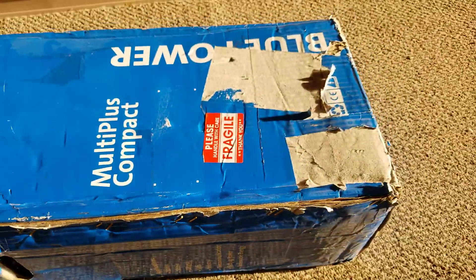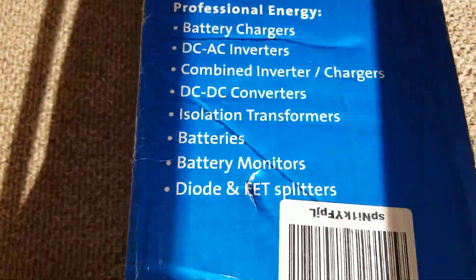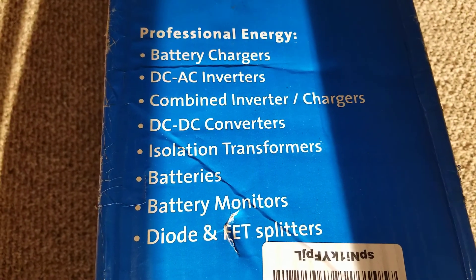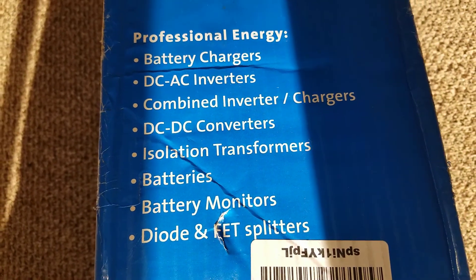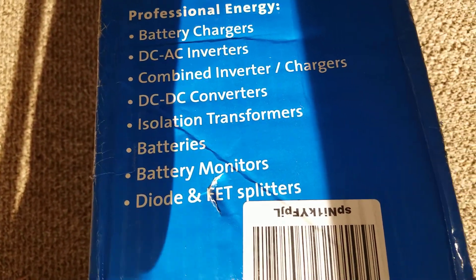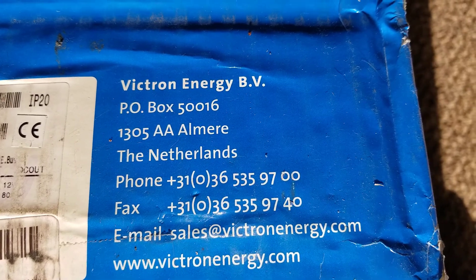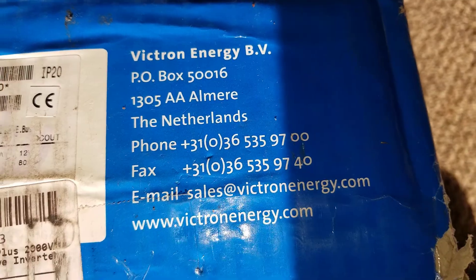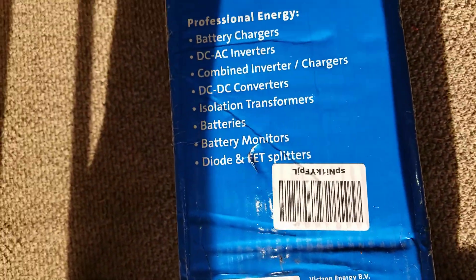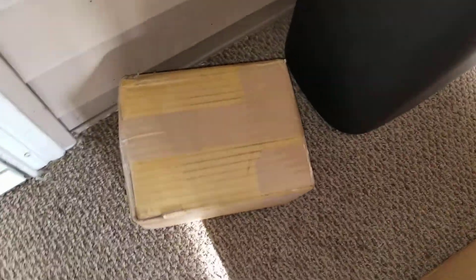We're gonna check this out and see what's interesting about this one. The reason why I bought this one — this is the second one — it's manufactured by Victron Energy, BV, P.O. Box, Netherlands. I also got some other boxes here that just arrived.